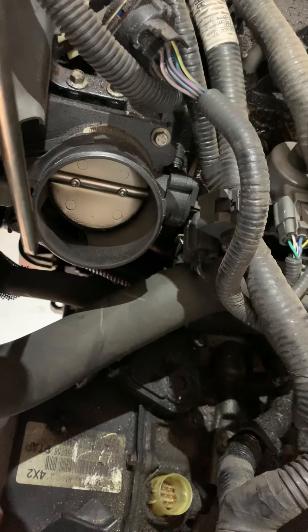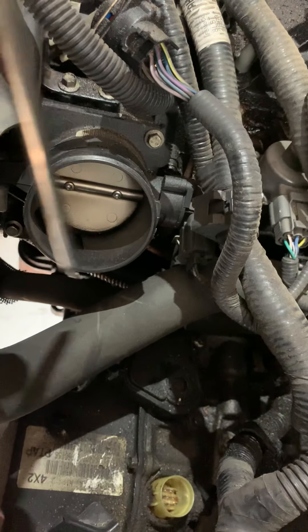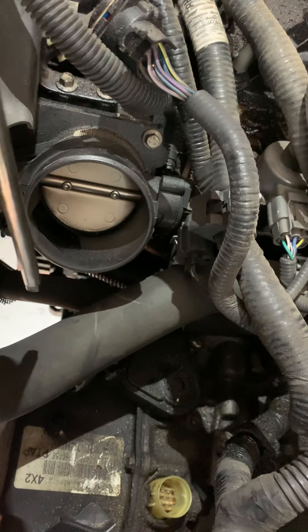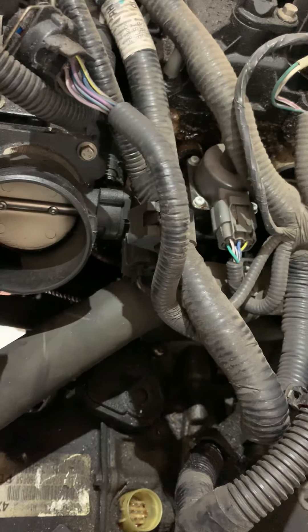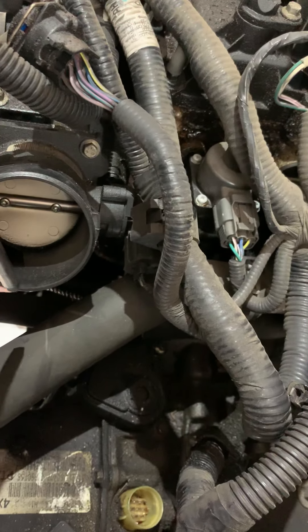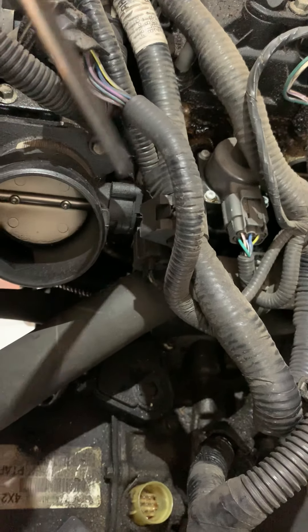The torque converter bolts are behind — you can remove the starter, it's down low, two 13 millimeter bolts. Your torque converter access is right there. There are four 15 millimeter nuts. Leave your stud facing towards your axis so that when you set your converter in there, you can spin it and it should line right up.